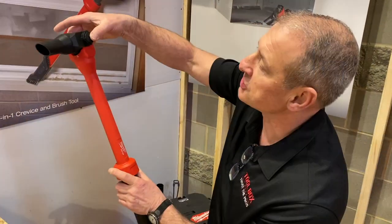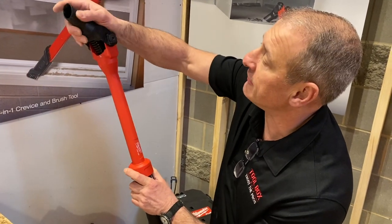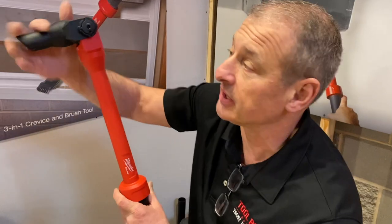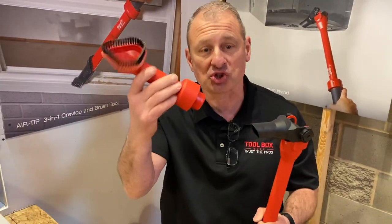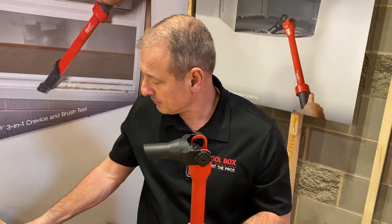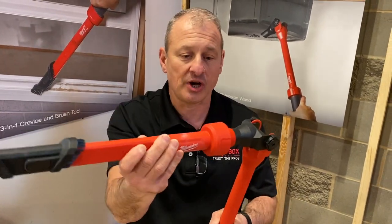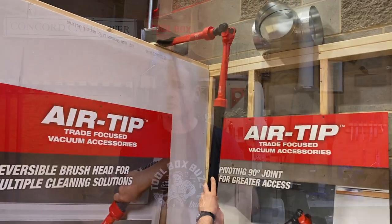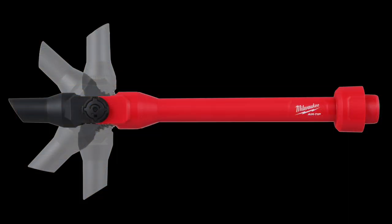Air tip also has a pivoting extension for $24.99. This accessory has a pivoting joint you can pivot to 90 degrees and different angles — great for reaching overhead or below. The lock joint locks into place once you set it and gives you additional reach. You can attach a 1¼-inch vacuum accessory on the end of this extension wand — a crevice tool, a brush — and it really does give you some great reach options.